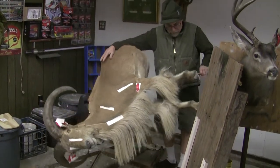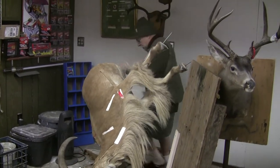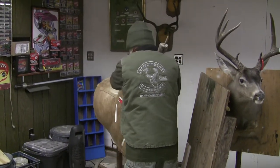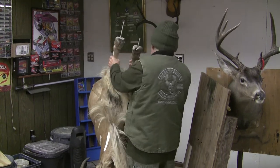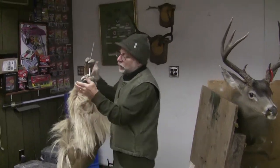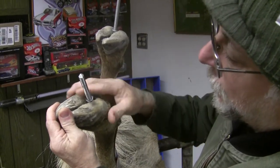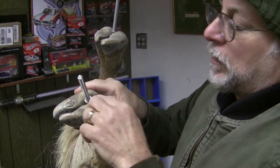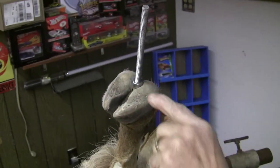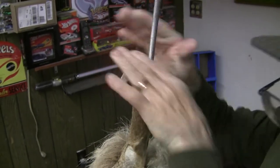My customer ordered a pre-made rock from Consolidated Taxidermy Supply for this ODAD, which made my job a little easier. I want to show you what I did on these hoofs. First, I carved out here so that the rod has no space, and then I made enough room for my nut to make sure that it's below the hoof. That way there will be something to bolt to.